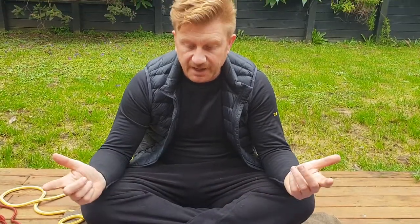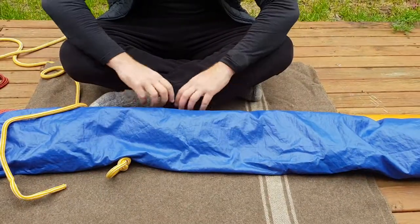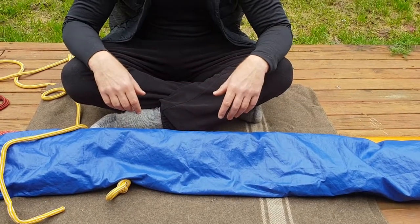So the first one is the gasket hitch. The gasket hitch is used to basically tidy up and secure the sails at the end of the day. What I have here is just a sail and an oar as a bit of a prop, and I'll demonstrate on that.